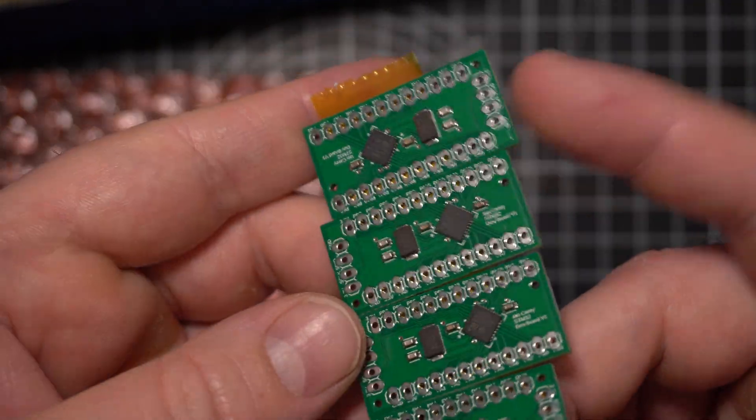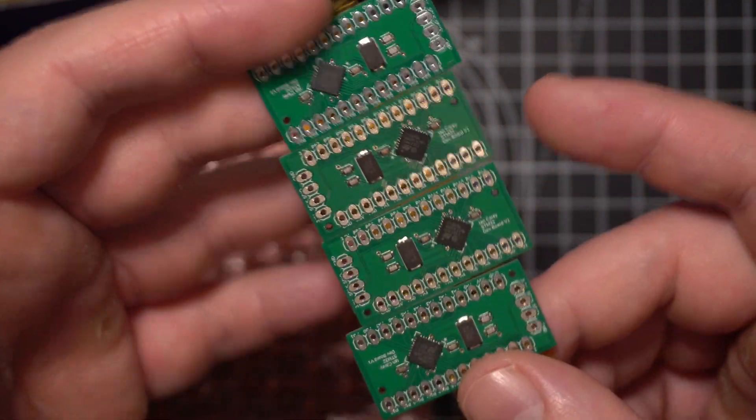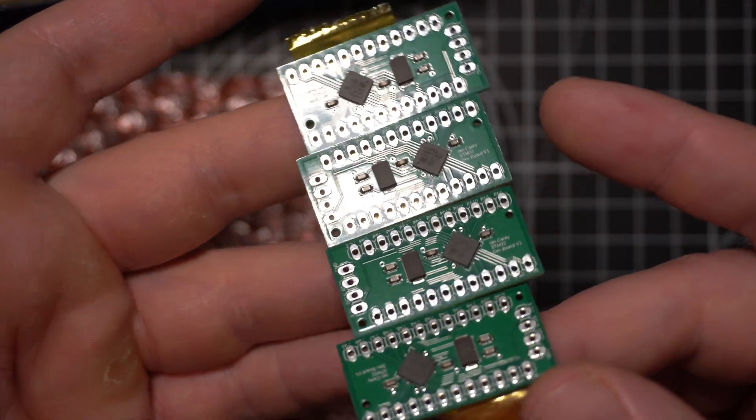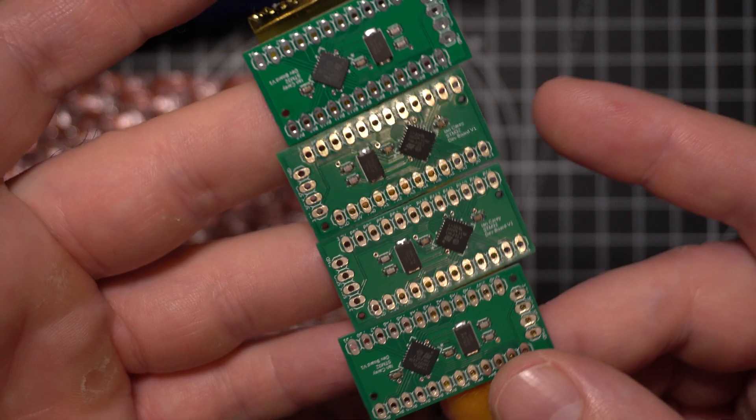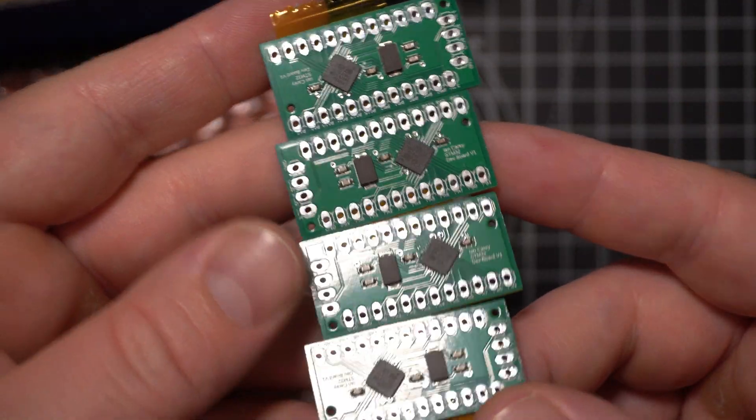All I've got to do is solder on some header pins, plug in the little programmer, and see if I can write some code for it. I'm really nervous but super excited — these are awesome. Let's get to it.